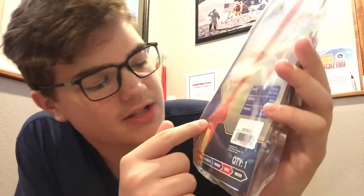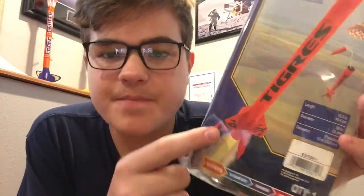Alrighty guys, so here it is. It's got a pretty nice orange and black paint scheme, and some nice little decals on the fins here. A couple things you should know about the rocket before I get started — the skill level is beginner, so this build should go pretty quick.